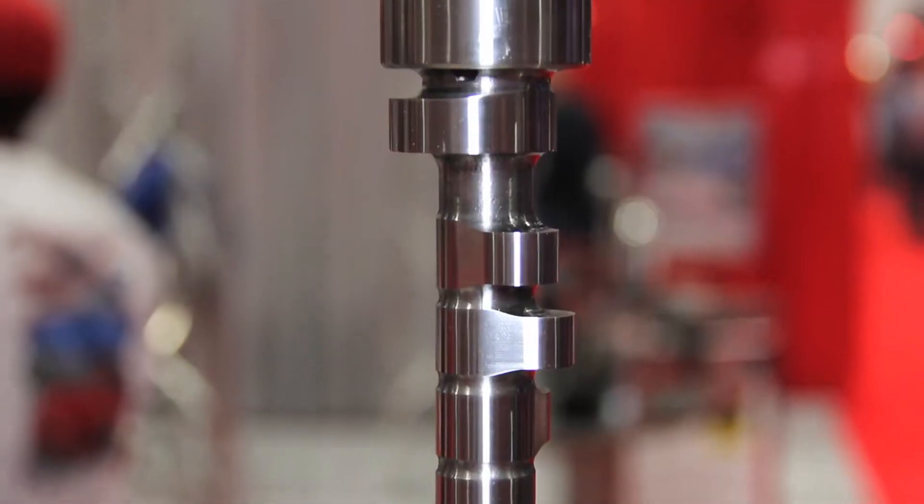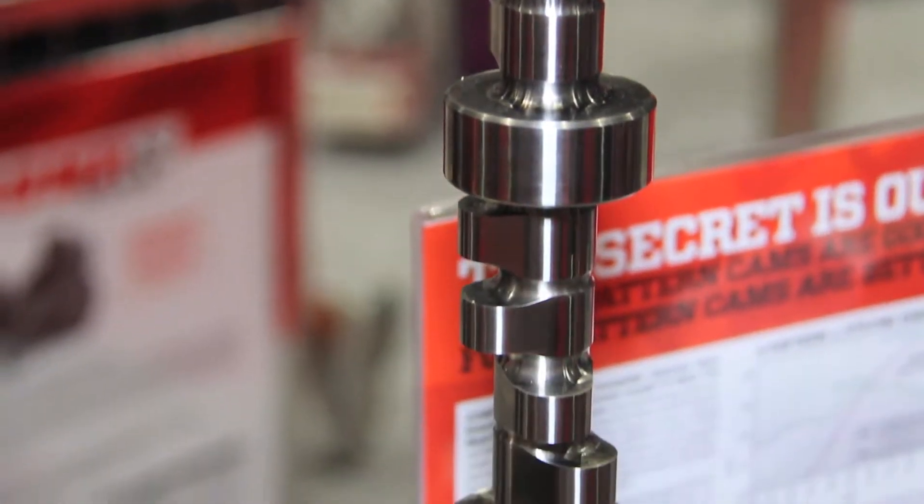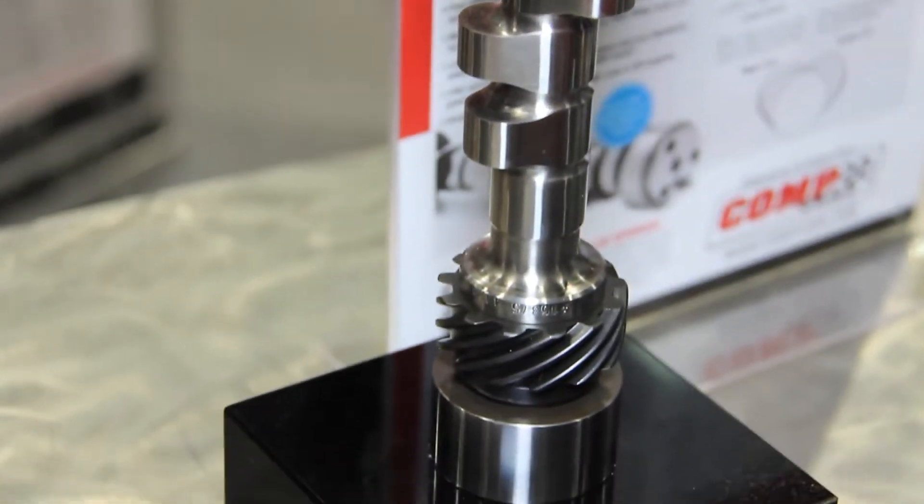On top of that, we've taken our lobe profiles that are based off of our pro stock profiles — which have been wildly successful — and developed some profiles that give you a lot more stability with valve motion in a higher RPM range than previously possible with a hydraulic roller cam.